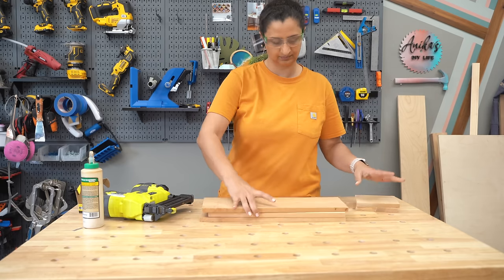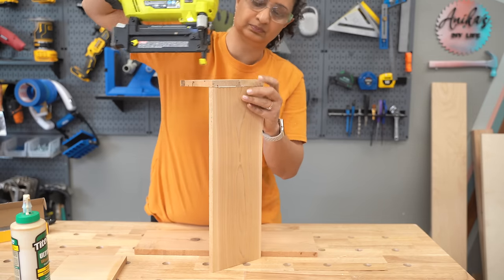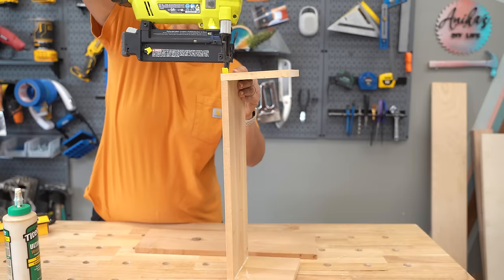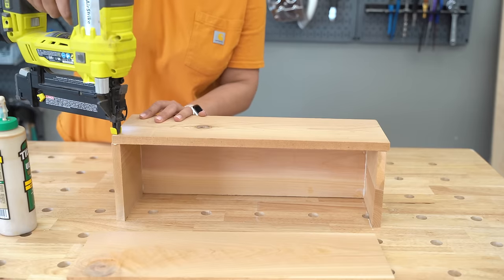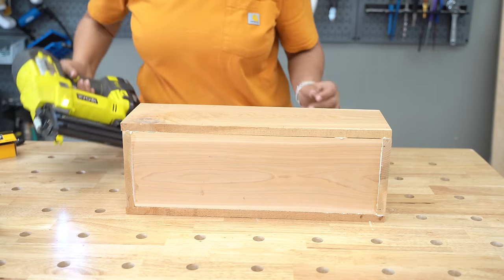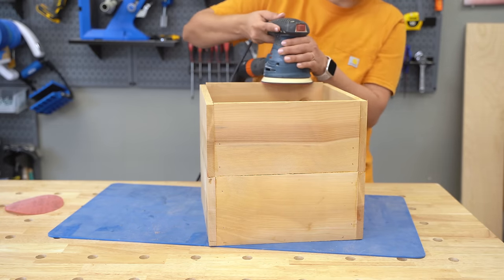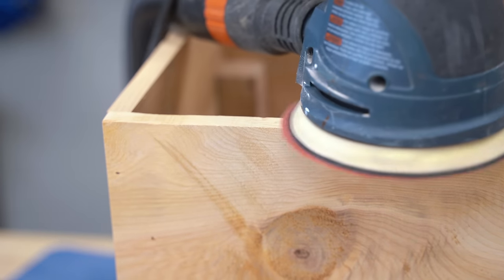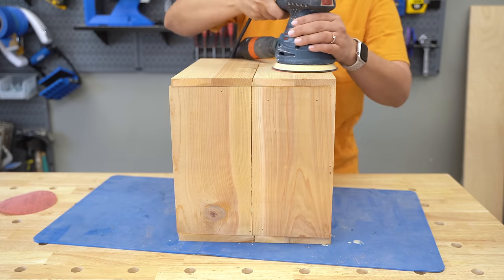The box for the third planter is super easy to build. You just attach the side pieces to the bottom piece using wood glue and finish nails, then add in the long side pieces the same way. At this point, I gave all of the boxes one final round of sanding, especially the edges, which can be really rough — this is a good time to give them a nice finish.